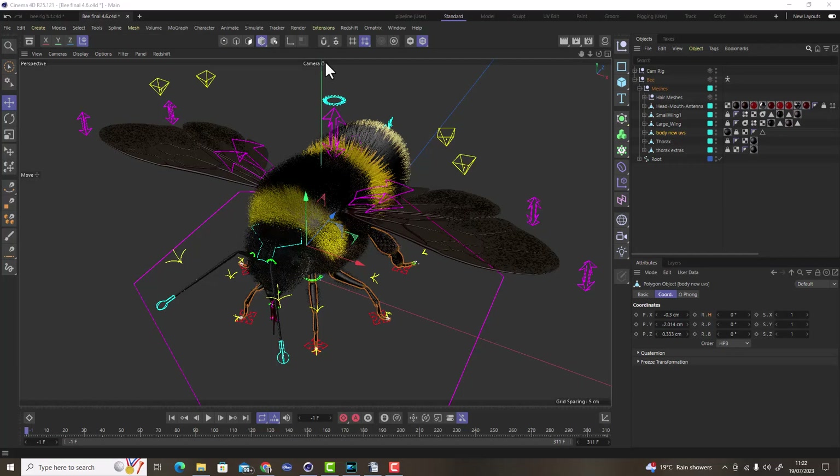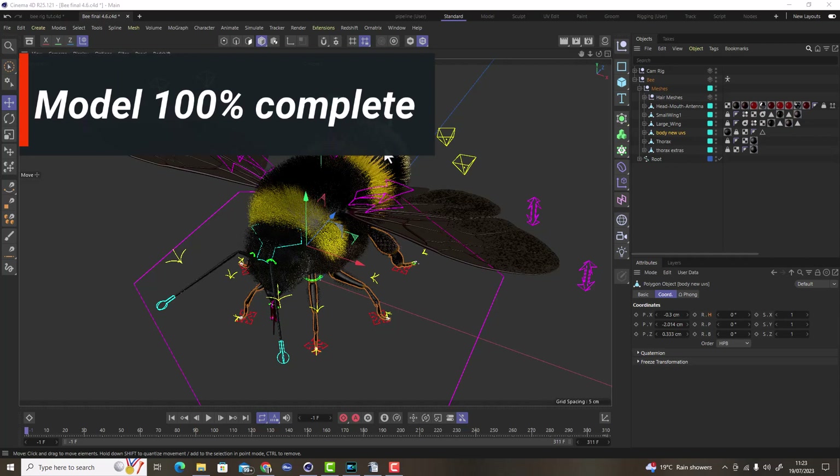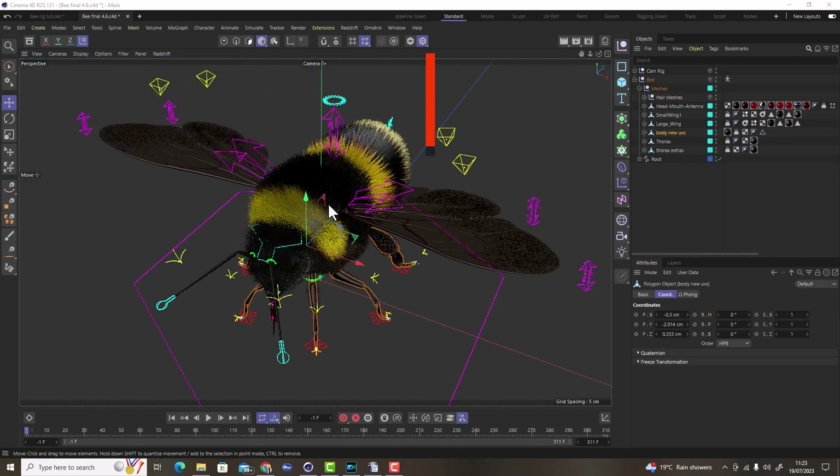Before we start the rigging process there are a few things we need to check and complete. The first thing is to make sure your model is 100% complete. There's nothing worse than having to go back and re-edit your model after you've started rigging. This can cause a number of problems, break your rig, and cost you a lot of time and frustration.